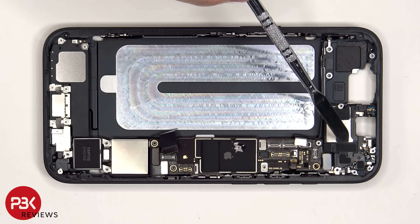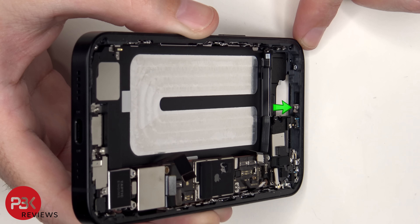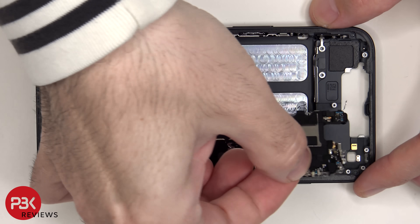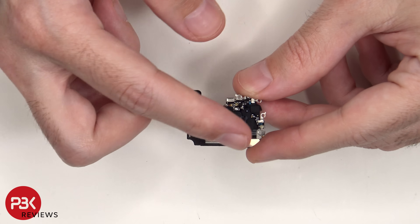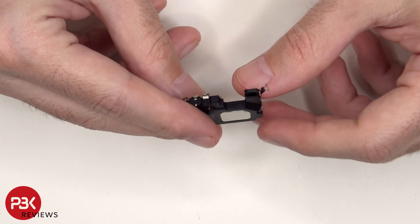To completely remove the speaker assembly on top, there is another Phillips screw on the top rim of the frame which needs to be removed. There's an antenna flex cable assembly over the top speaker, and there's a rubber gasket over the opening of the speaker.